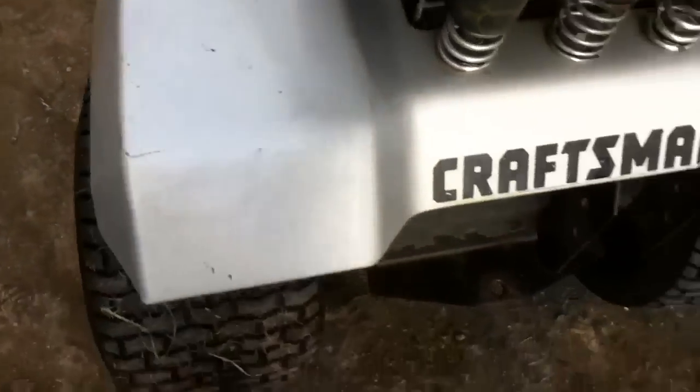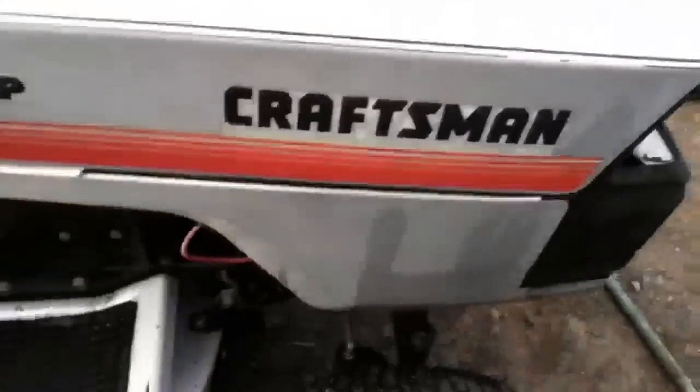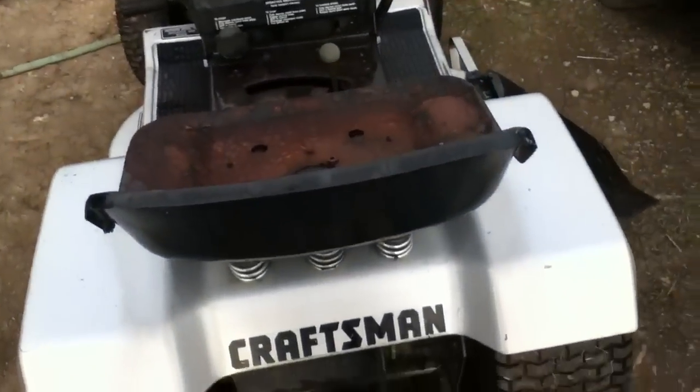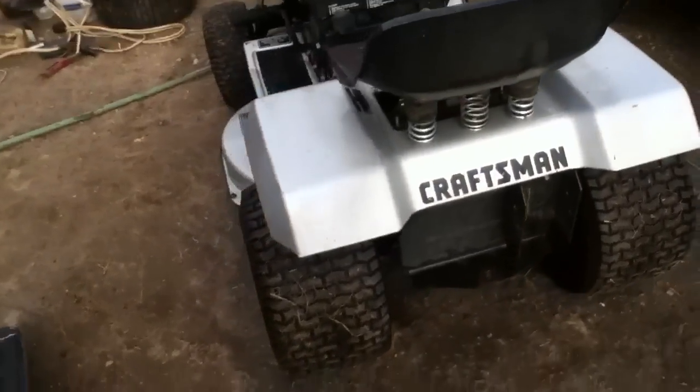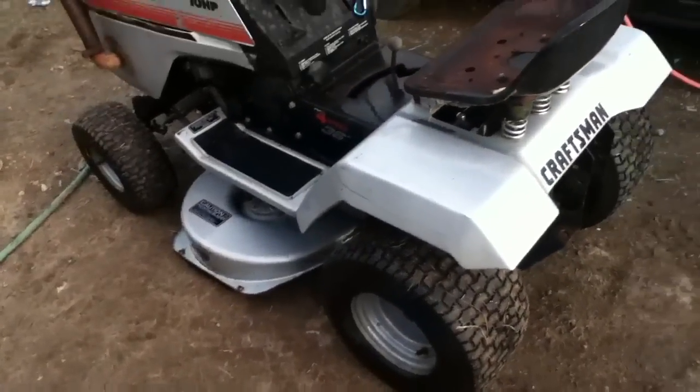I'm debating on whether or not I should paint the body — it's just a little bad, but not extremely bad. That's up to you guys. Say yay or nay in the comments below — should I paint this gray part here or not?